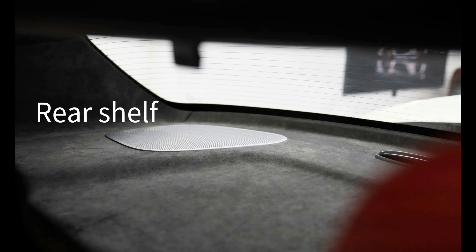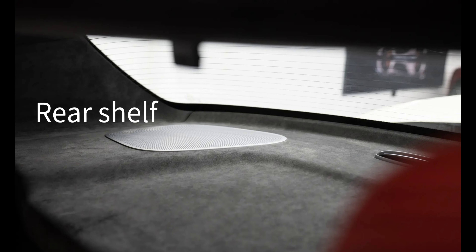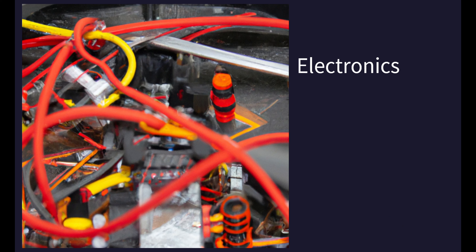Body details. To make my scale model look as close to the real thing as possible, I need to add all the necessary body details, such as the hood vent, side vent, grill, license plate, mirrors and other features.